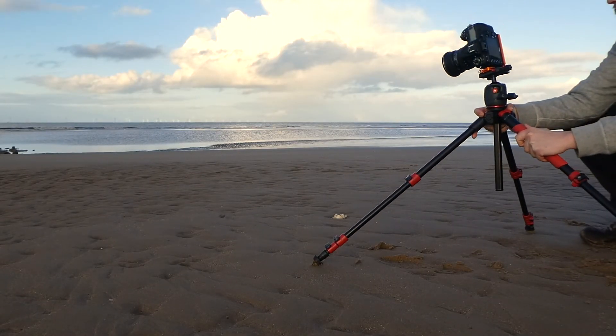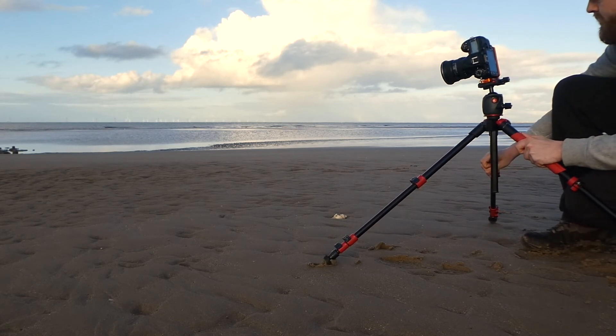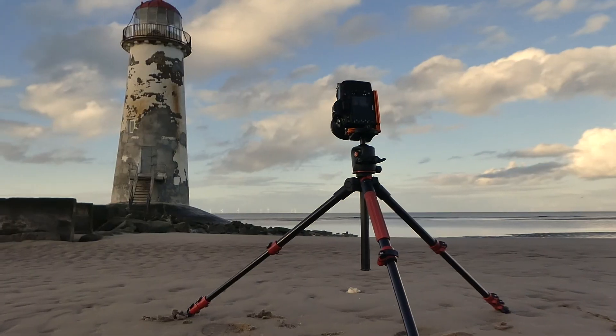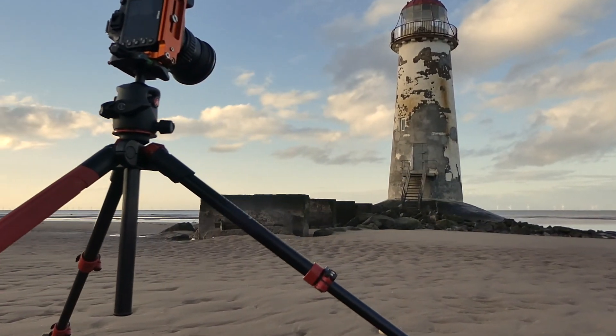Good news — all the other photographers, I counted four before, they've all disappeared. So I've got the lighthouse to myself now. I found a pretty nice little shell in the sand. It's a little bit broken up, but it's the one thing of interest really, except for the ripples and sand themselves. So I've got the wide angle lens out. I'm going to go portrait and try and get pretty close to the shell with the lighthouse up in the background.